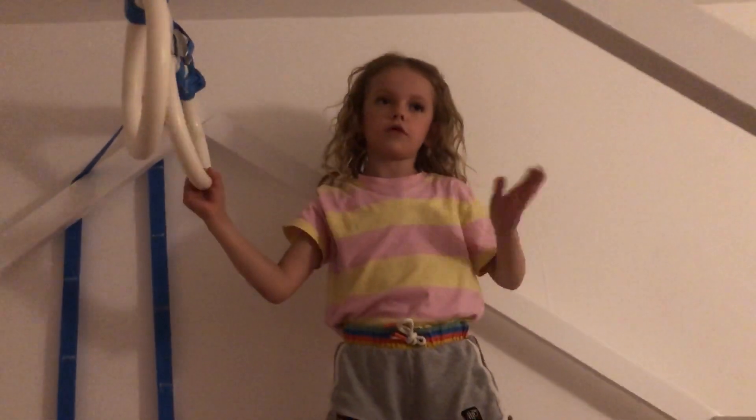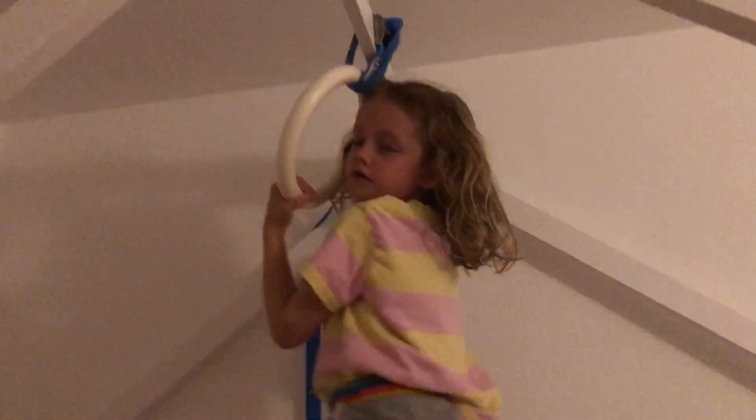The next thing I'm going to show you is also a bit hard, but I think you'll manage it if you're quite advanced. You're going to do a headstand and then find the rings with your feet, push up and do the same move I showed you at the start. Ta-da!